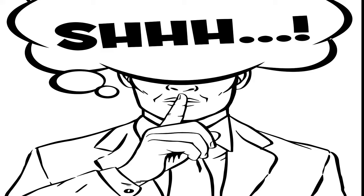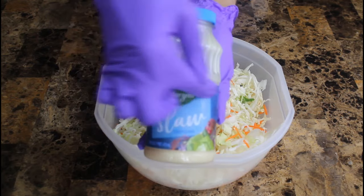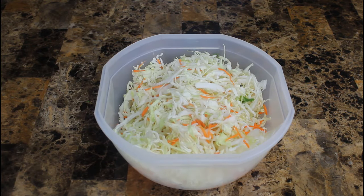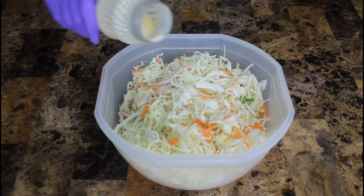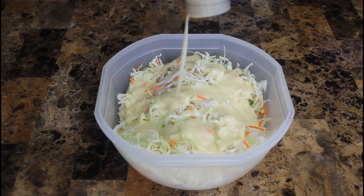Next is our top secret ingredient — it does all the work for you: Marzetti's coleslaw dressing. This is the 16-ounce, and we're only going to use half, 8 ounces, as you want an even ratio so your slaw does not get soggy or wet. Unless you like it that way, then use a little more. Let's pour that in — this stuff is thick, so use it in moderation.